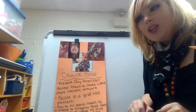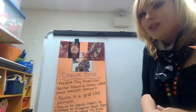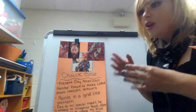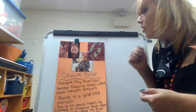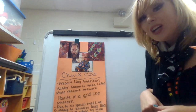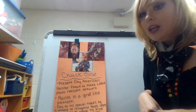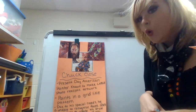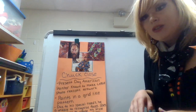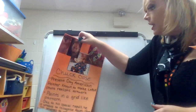So for the first assignment for our Chuck Close project, you are going to be watching a video on warm and cool colors and how you can use that to make fantastic art. You are also going to examine how Chuck Close creates his out-of-this-world artworks. You will be answering a list of questions, then uploading them either on Seesaw or Google Classroom. A lot of the videos and questionnaires will be on your art e-learning page.